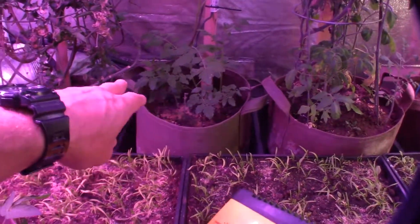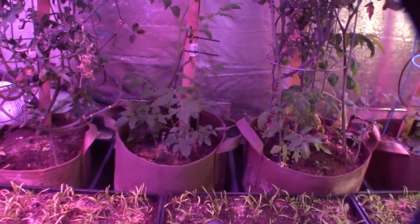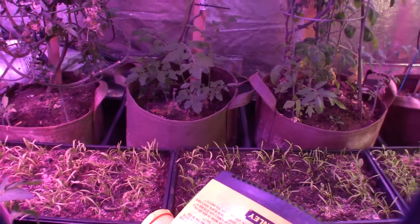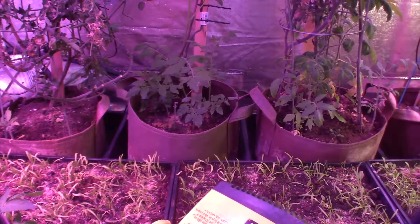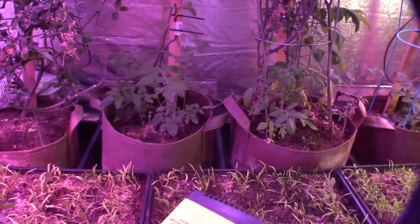It looks like all three of those inside that bag are doing well. I'm just going to let them run for this winter and see what happens. If I have any losses, I'm not really going to have to worry too much because I'll have plenty of these tomato plants growing.